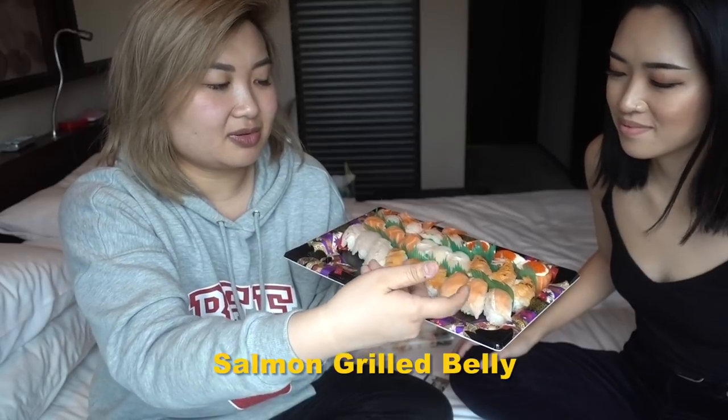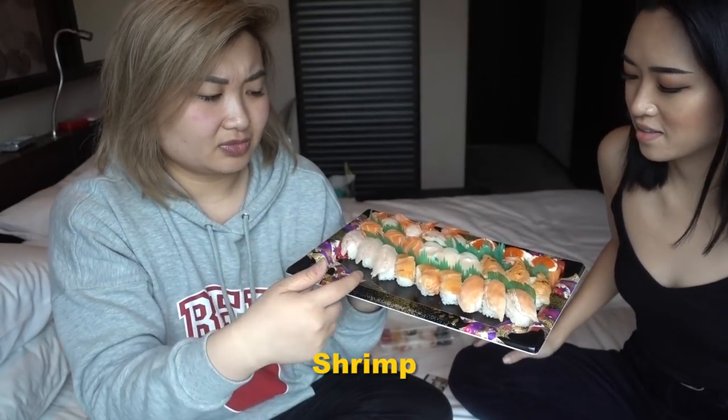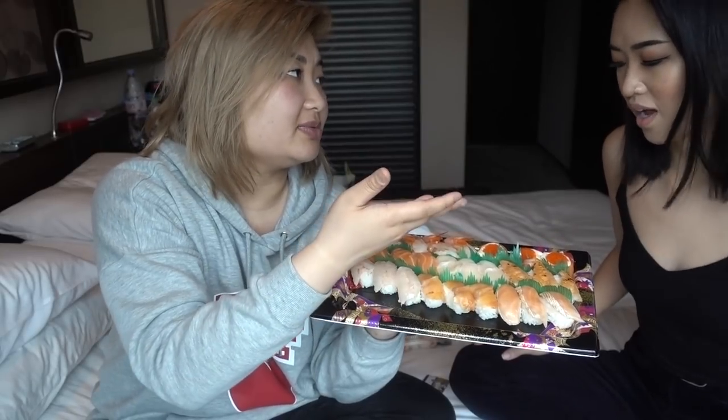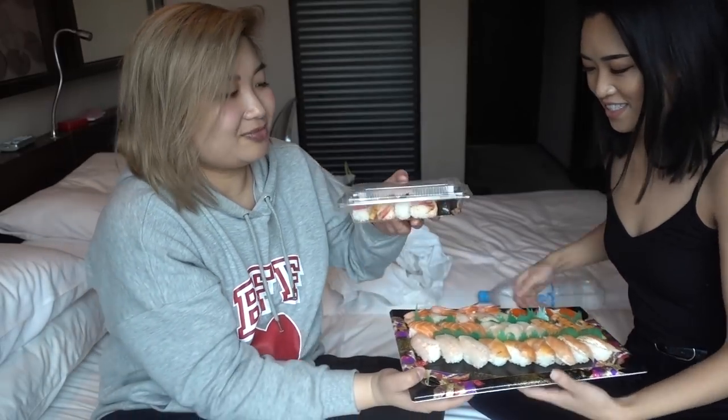I actually don't know what a lot of these fish are. I just saw salmon — salmon, grilled belly. They're both salmon. Clam? Scallop? One of these. More salmon. I love salmon so I have no issue with this platter. You like salmon? I love salmon too. Salmon's my favorite fish. I am a little worried though. Because it's so cheap? Yeah.